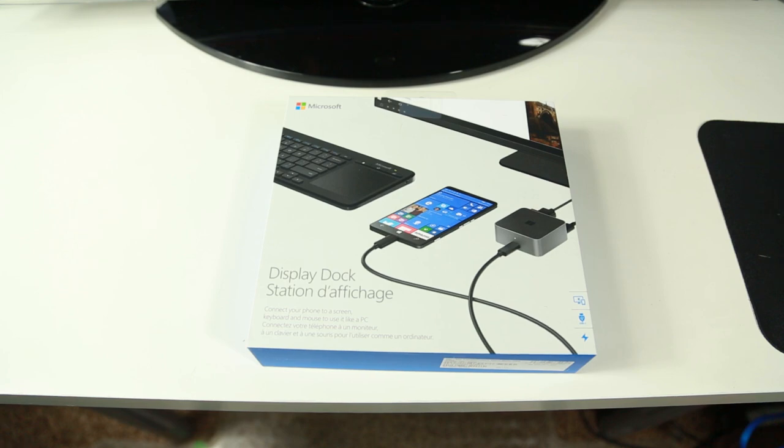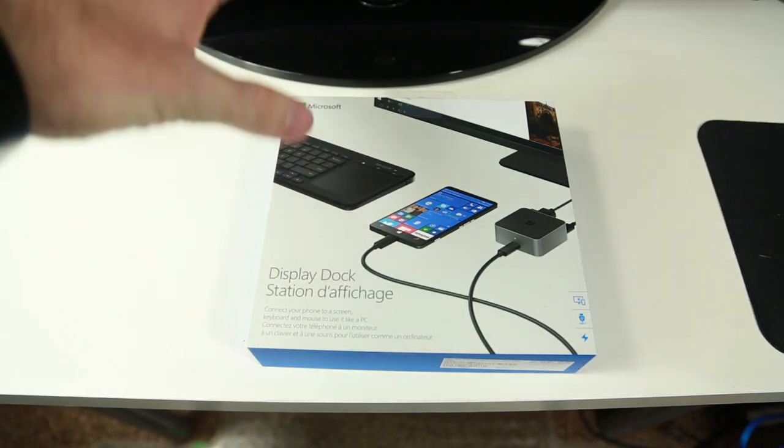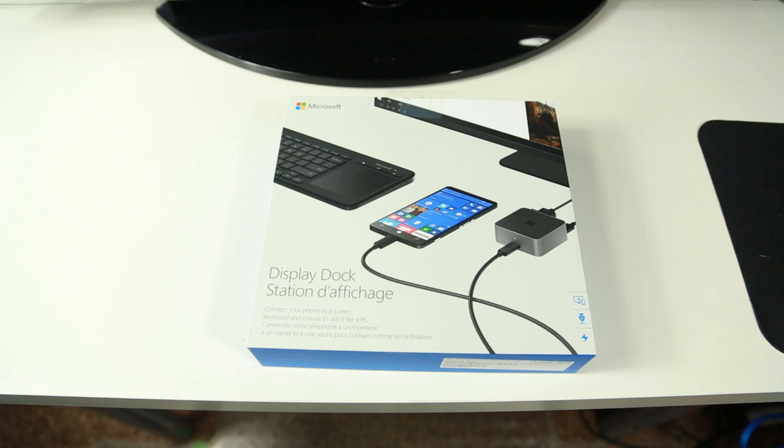Hey everybody, this is Jace with WMPowerUser.com. We just received the Continuum display dock today and wanted to give you an unboxing to see what's in the box, and also give you a quick demo of Continuum on our Lumia 950.